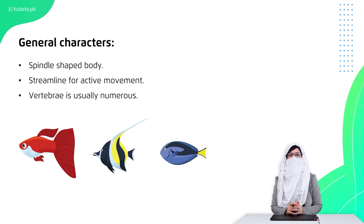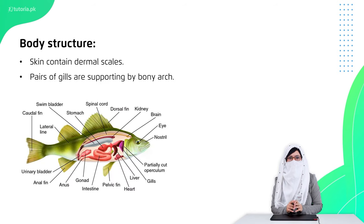Their body is streamlined for active movement, designed so that friction is minimized. The vertebral column is very large, making the body flexible so it can move easily. Scales are present on the body, and the gills are supported and covered by a flap called the operculum, which protects the gills.